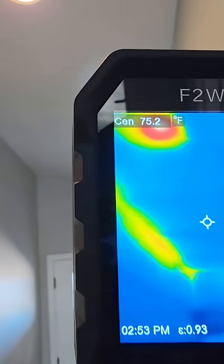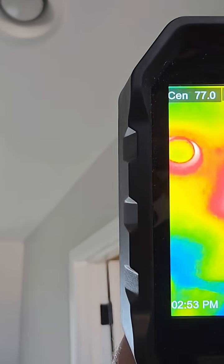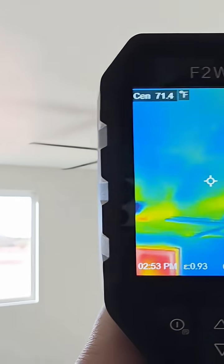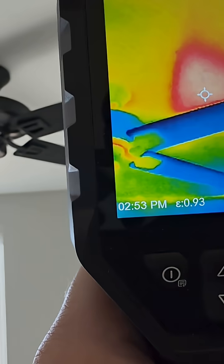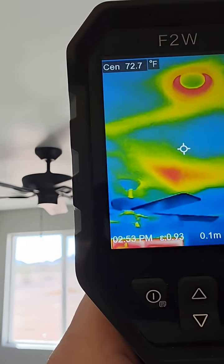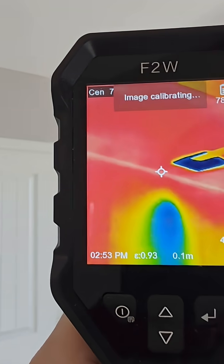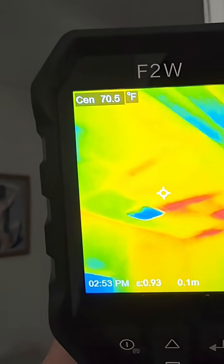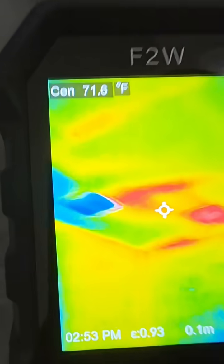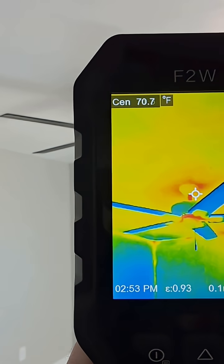This hallway isn't much better — there's a big piece of insulation missing right there, another one there, all the way through there. The bedrooms aren't too bad, but there's a big spot of insulation missing right there — it's just not pushed down against the ceiling. You're always going to have gaps when you don't have blown-in insulation and you're using batt insulation instead.